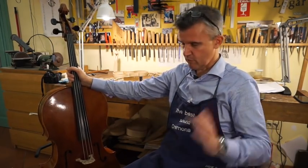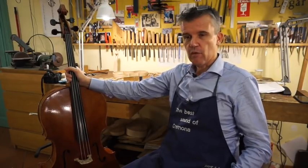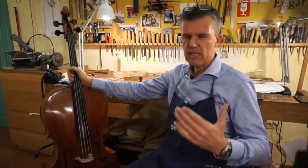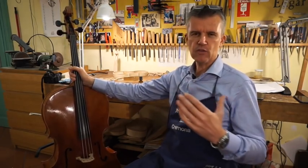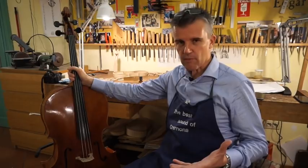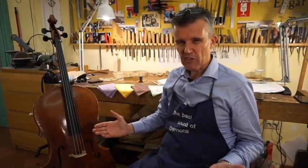I borrowed it for a few concerts here in town and I got it back, and I'm surprised how musicians give it back to me. Sometimes they show up, or they call me up, they write me emails about the sound. They show up and I get the instrument in my hand, and the first thing I can see is the strings are dirty.